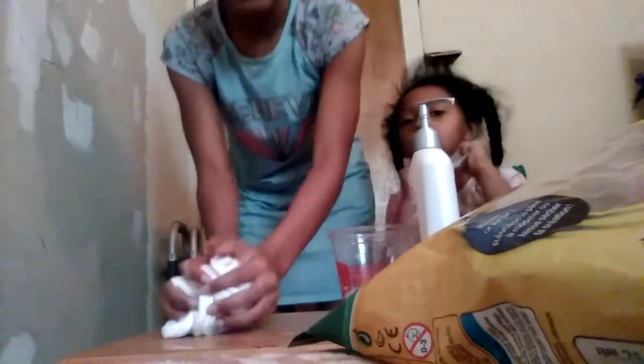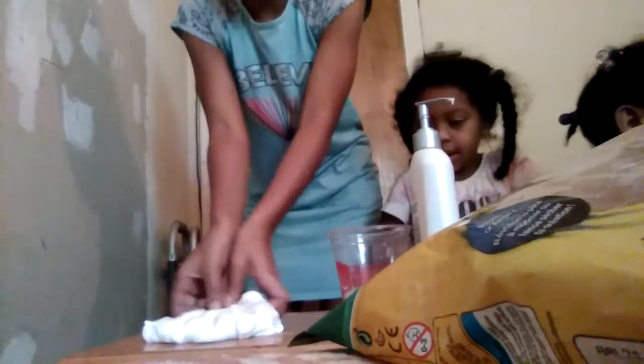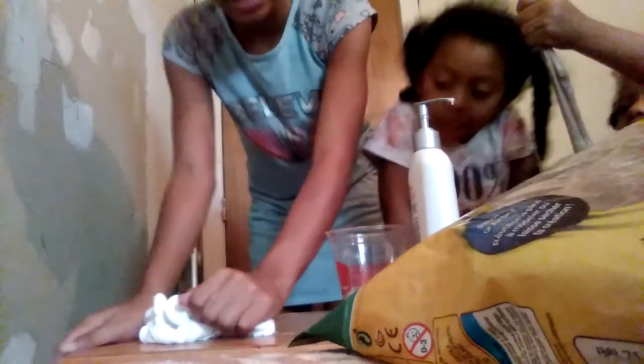I got it from the store for three dollars. This is my first time making slime with Andrea on our channel. Comment down more videos — this is part two of making slime. Comment if you liked this video!